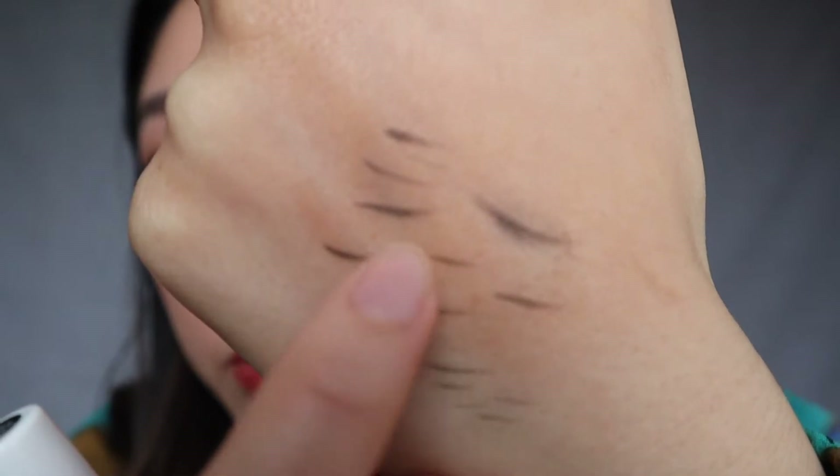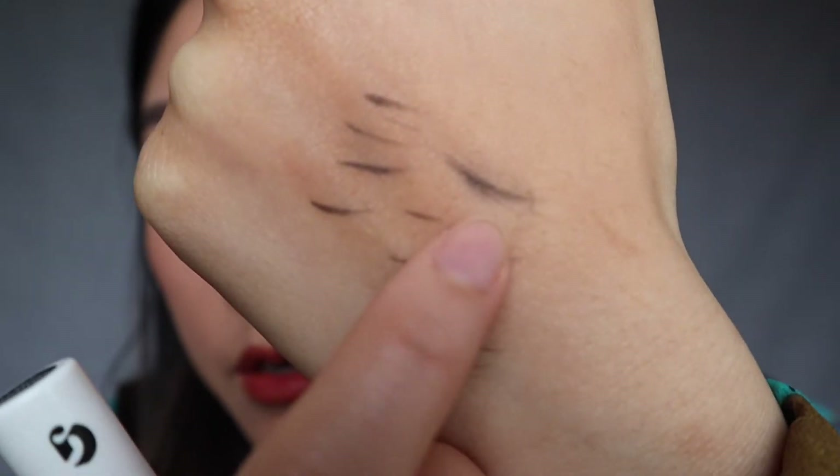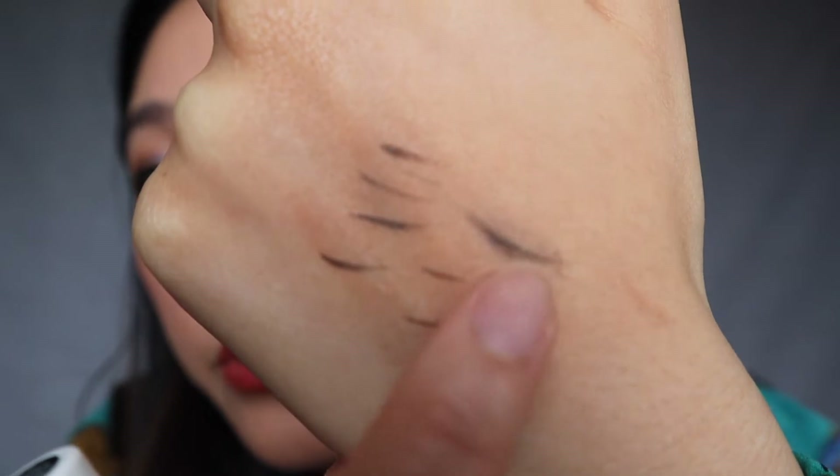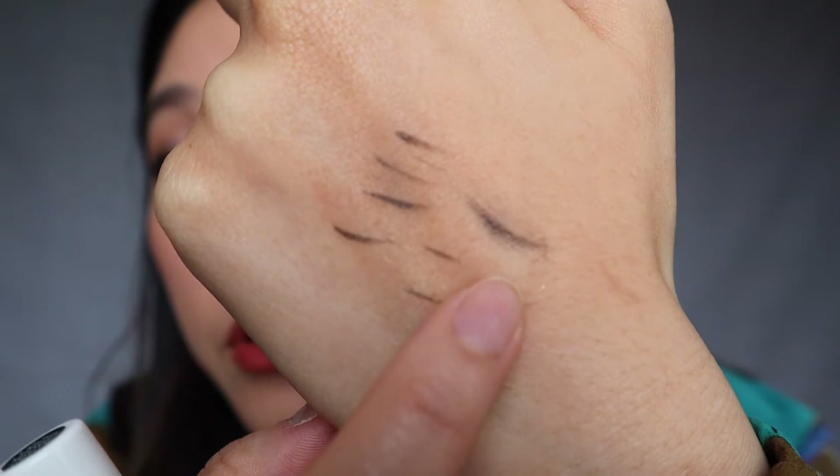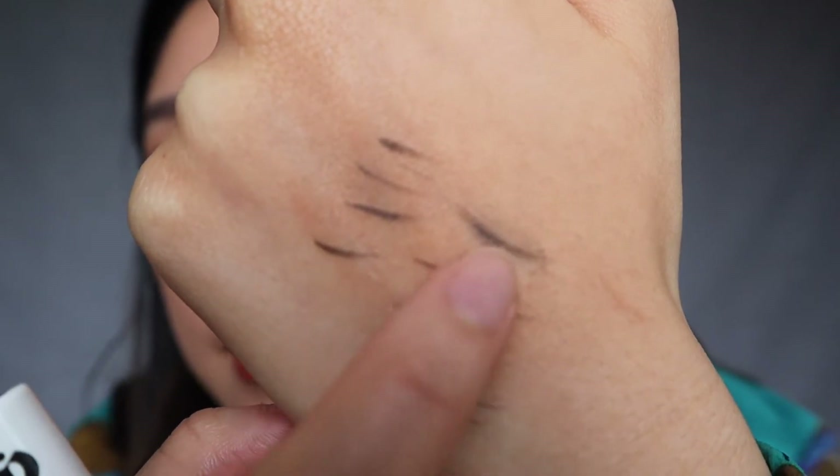Here's a freshly drawn one, and here I've gone and brushed over with the brow gel — you can see it's gone all blurry and gets a little gummy, even muddy. The product kind of combines together to form something that really doesn't look like a hair at all. So I would definitely avoid using the Brow Flick before the gel — I really don't like the end product of that.